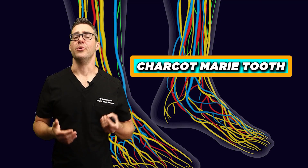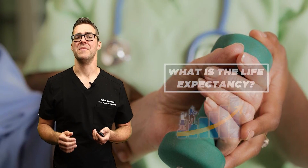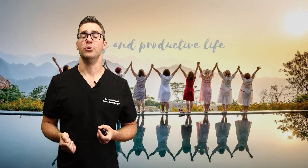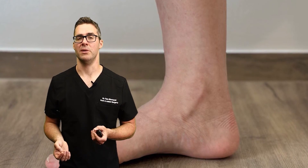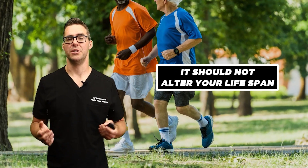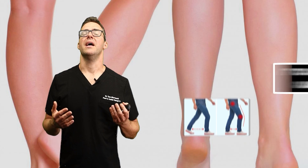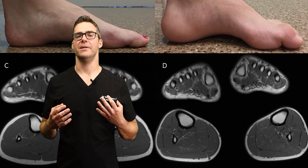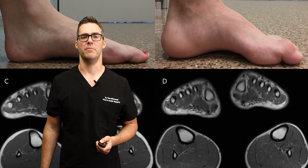If you have Charcot-Marie-Tooth, what's the life expectancy and possible outcomes? These are improving. Charcot-Marie-Tooth is typically not said to affect life expectancy — people can expect to live long and productive lives. I don't want to be unsympathetic because many patients have significant problems, but statistically it should not alter your lifespan, although the condition can cause progressive disability and certainly impact quality of life.